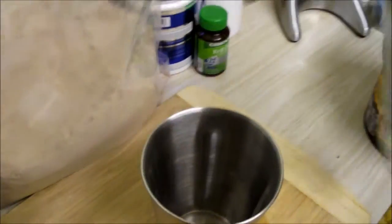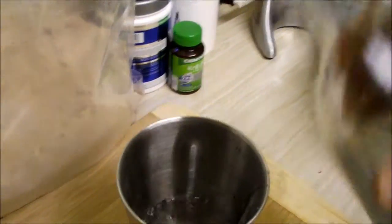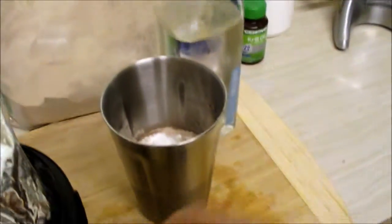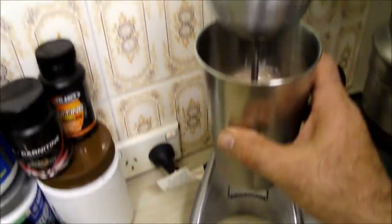So this is how I make my shakes now. I got a flash new shaker thing on the weekend. Water. Max's Super Shred. Max's Create Carnage. This is post workout for me — I've just finished my workout. And into the flash new mixer.